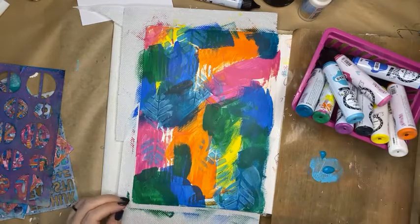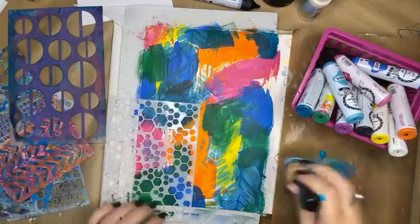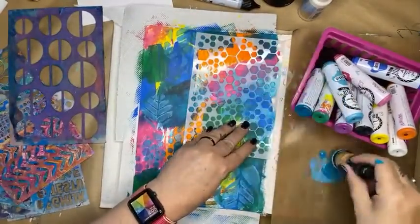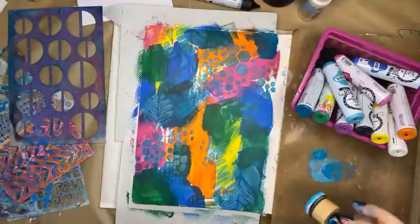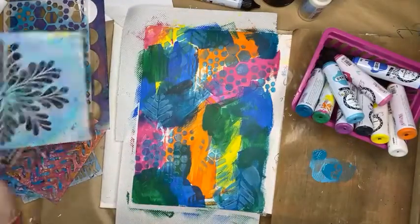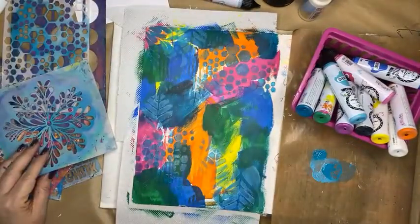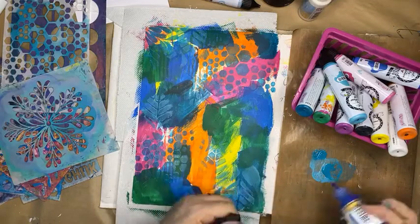I personally have a ton of stencils I use quite regularly. This one, for example, is one of the Natalie May scrapbooking ones. The Natalie May scrapbooking stamps and stencils are products not on special today — we try to keep those in house normally. This one here is a Paper Artsy stencil which has been out for quite a number of years. I'm just layering up some color and I'm going to start bringing in some darker, deeper blues. I've got some Dina Wakley paints here.